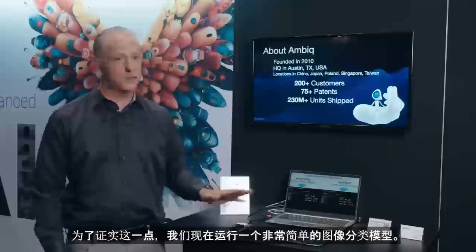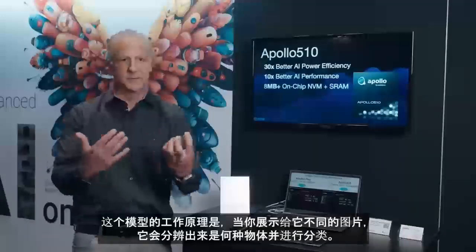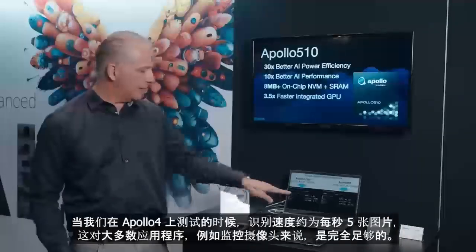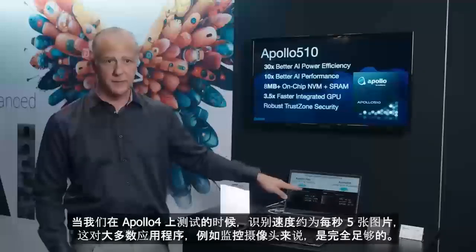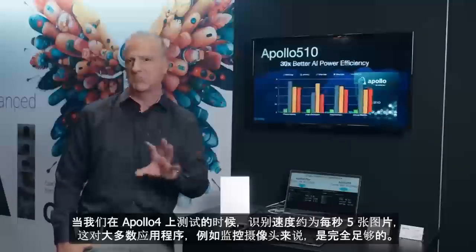To demonstrate that, we're running a very simple model — image classification. It's one of these things where you show it something and it says it's a horse, it's a dog, whatever. We had it running just fine on Apollo 4 at about five frames per second, which is enough for most applications — like a security camera, five frames per second is fine.